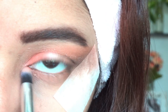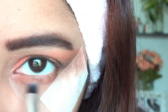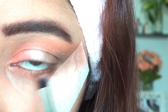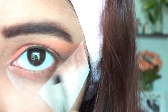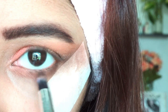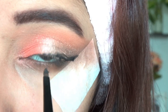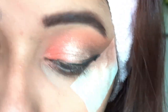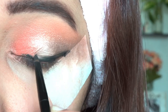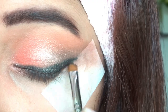To define my lower lash line, I am using the matte coral shade and then the matte dark brown shade to create slight depth. For eyeliner, I am using Maybelline gel liner in shade 01 black. After creating a winged eyeliner, I am using a flat tiny brush from Pro Art to smudge it slightly to give it a smoky look.